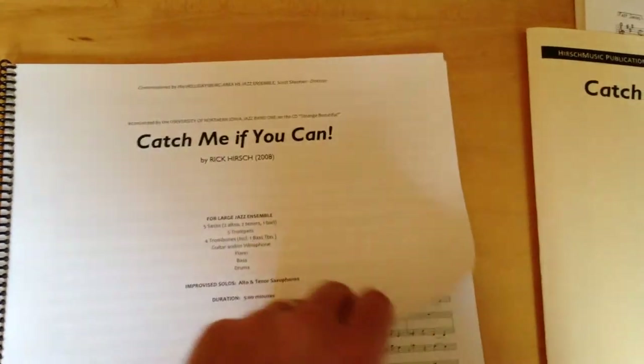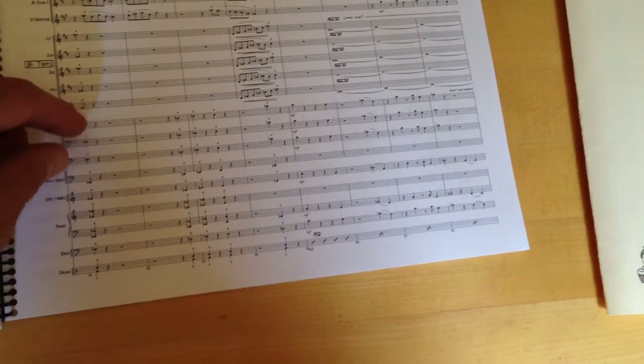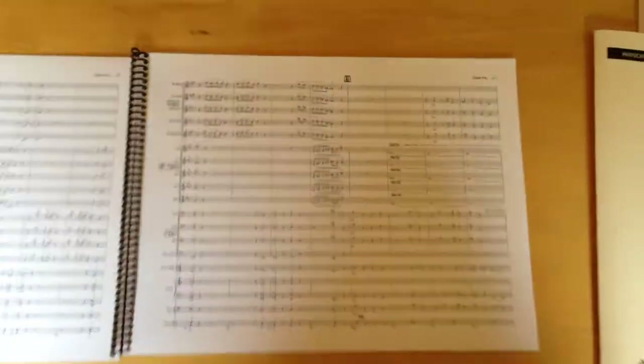Now this is a jazz score. There are eighteen instruments. These are traditionally printed in landscape fashion.